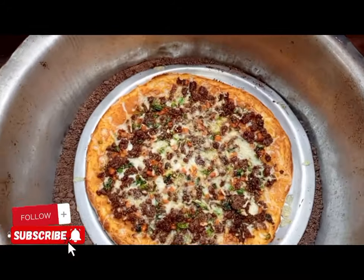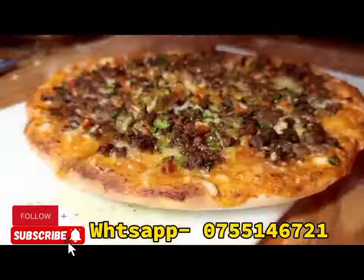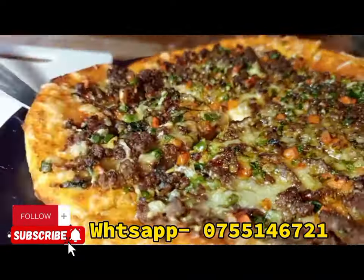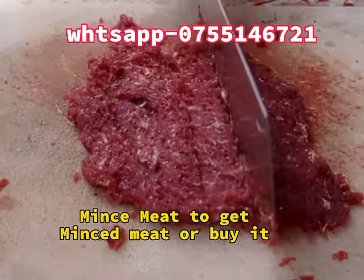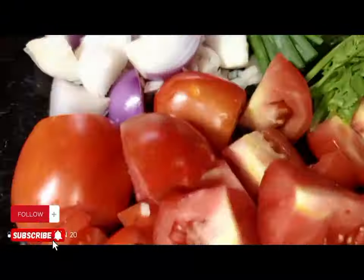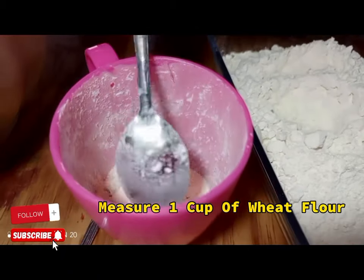Homemade pizza without oven with Jeff Josh. Today I'm here to show you how to make beef pizza without oven. We are going to get our real beef. You need a chopping board plus a knife to mince the meat, but you can buy it in the supermarket. I'm here to show you the home way of making it.